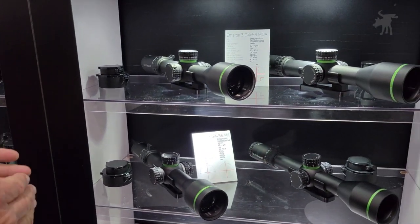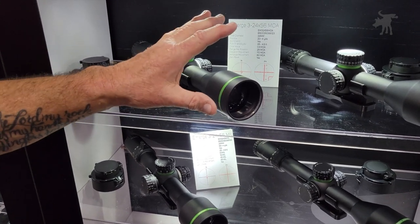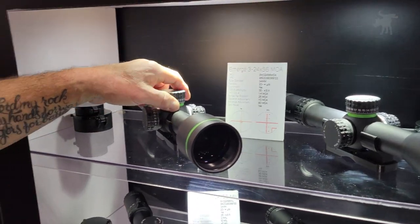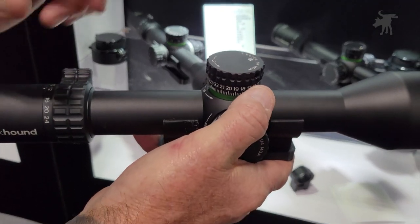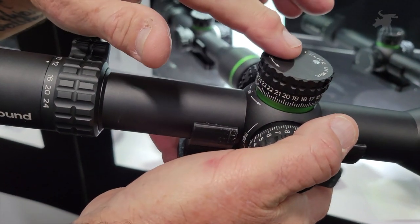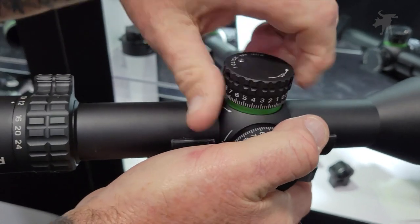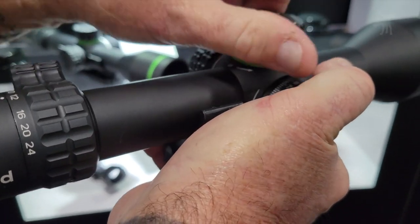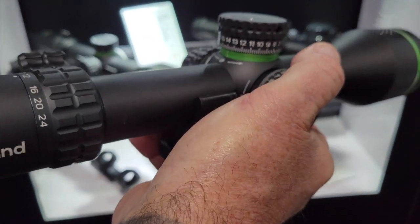Then we move into the next magnification level, which is a 3-24x56. So you've got a 56mm objective now with a 34mm tube, so that's got a lot of light transmission. Different feature on this one: these are exposed turrets, and they have a second turn indicator knob. As you go past your first turn, that knob will pop up, and you can actually feel that you've made your second rotation around.